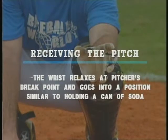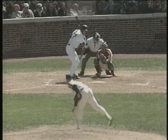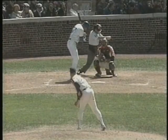In lesson four, we learned the wrist relaxes at the pitcher's break point and goes into a position similar to holding a can of soda. This allows free movement of the wrist to all types of pitches, and enables us to frame the ball.